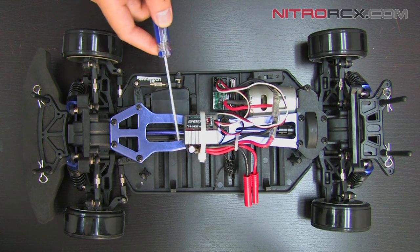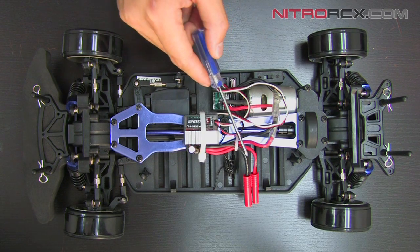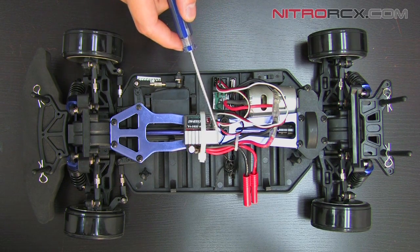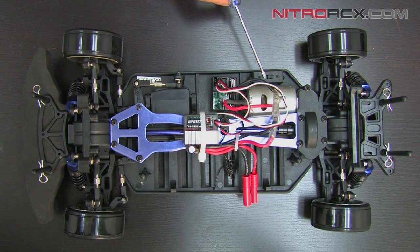It's directly connected to your motor and also connected to your receiver. Your battery pack connects to this ESC. Also, if you follow this red and black wire you'll notice it's also connected to the on/off switch. So we're going to go ahead and show you how to replace the ESC.